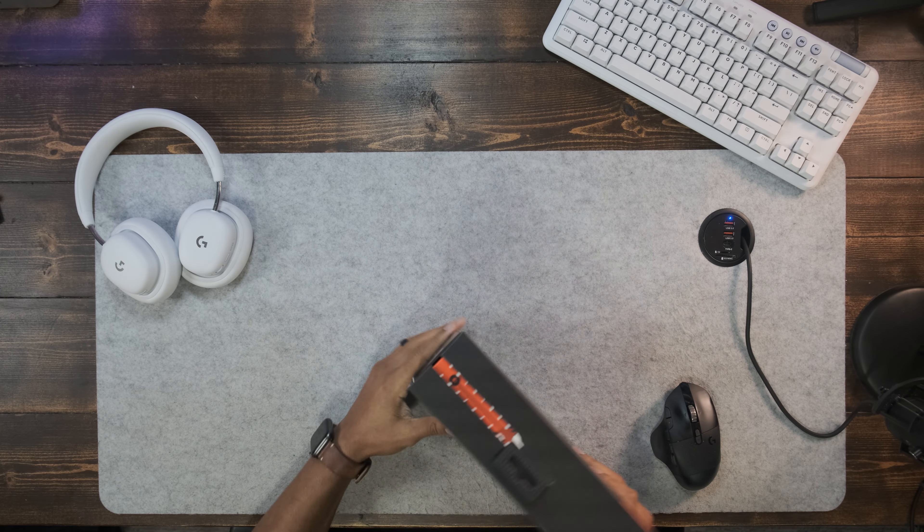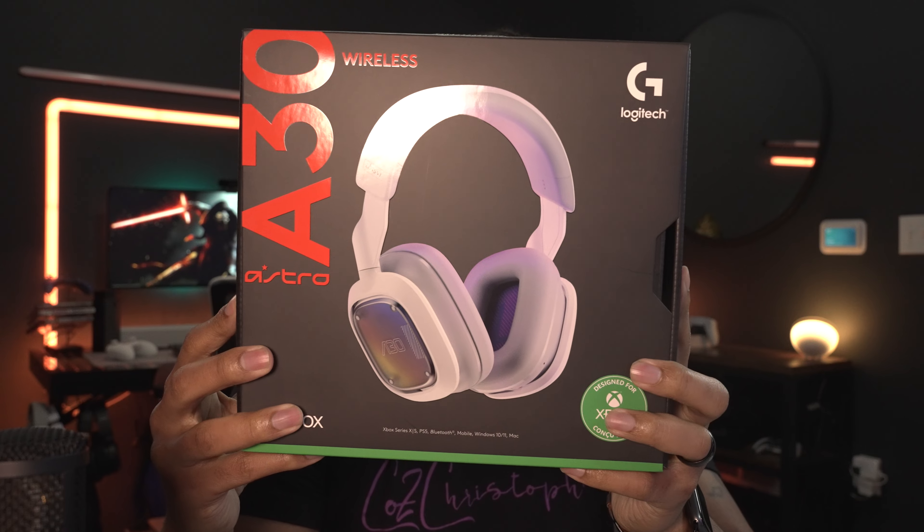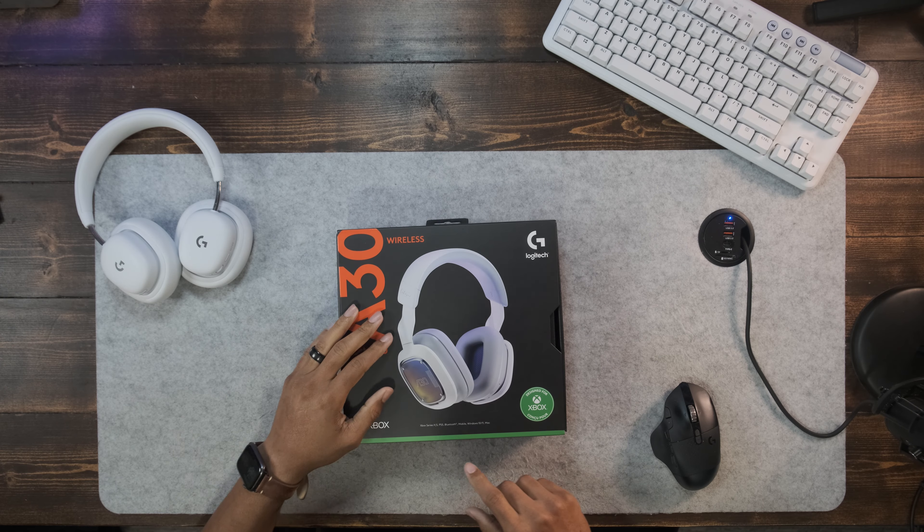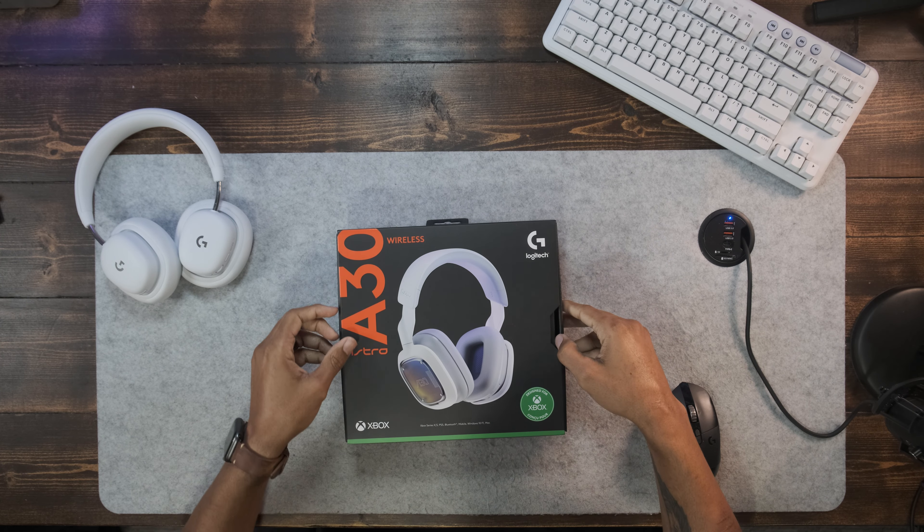Alright everybody, welcome back to my channel. I'm not the only person that did it — when Logitech did their live show last week, a lot of us immediately bought these. These are the new Astro Wireless A30s, and I think this is the first official partnership or combination of gaming headsets by Logitech and Astro together. Compatible with Xbox Series X/S, PS5, Bluetooth, mobile, and Windows 10/11.